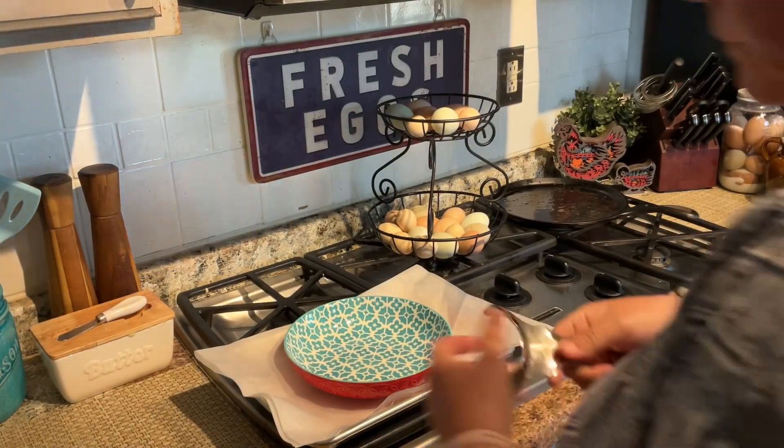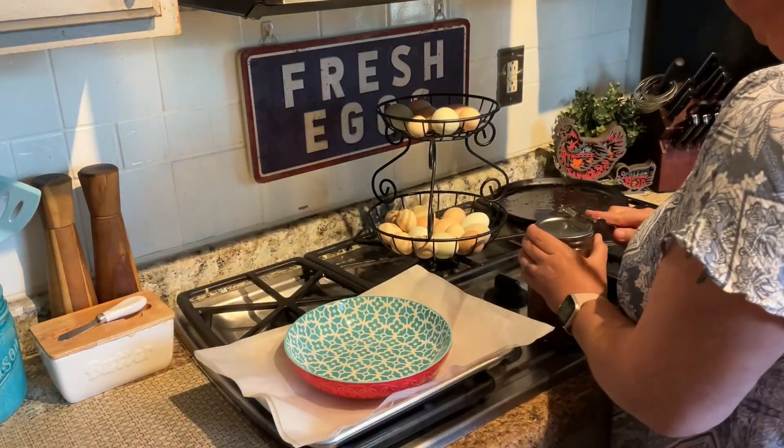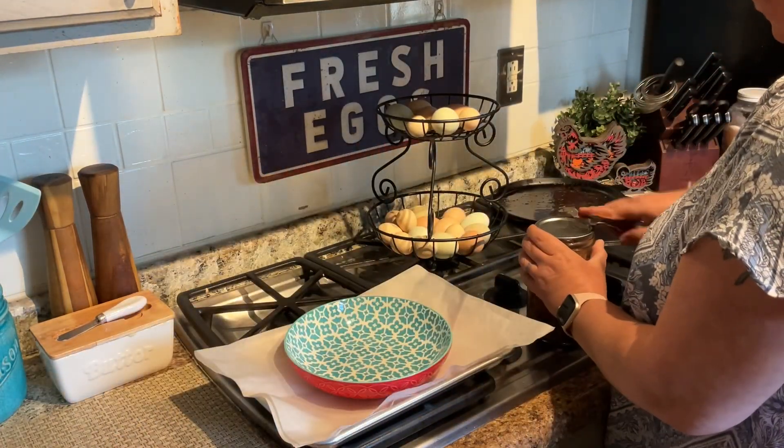Hey guys, welcome back to the channel! I'm back with another couple of pantry meals. Tonight I'm making nachos from our fajita in a jar and burrito in a jar — it's one of our favorite ways to eat these. I'm going to go ahead and warm up the fajita in a jar. I'll link the video to that in the description below.